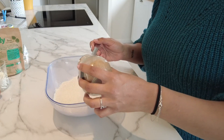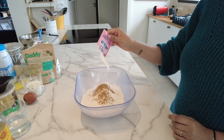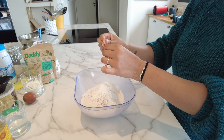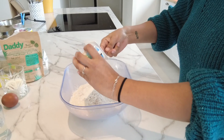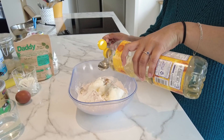You start by putting the flour in a salad bowl, you add your caraway spices — but it's not obligatory, it's a matter of taste. Then the sachet of baking powder, the plain yogurt which you can add entirely, and then your 3 tablespoons of sunflower oil.